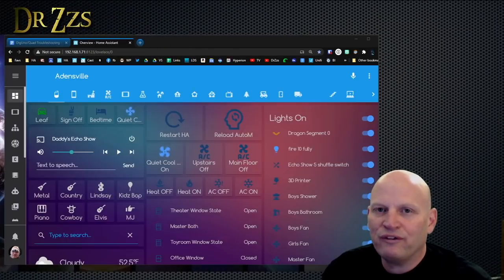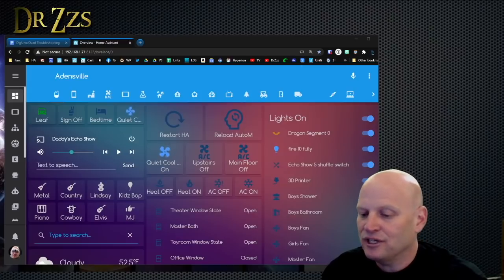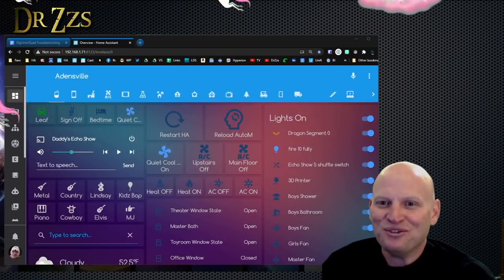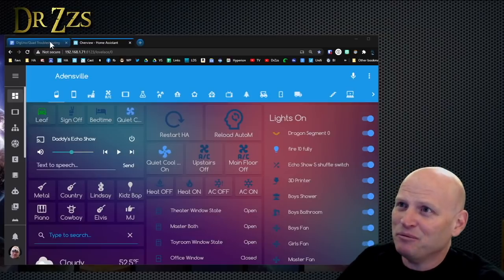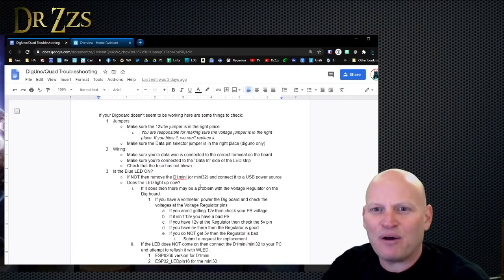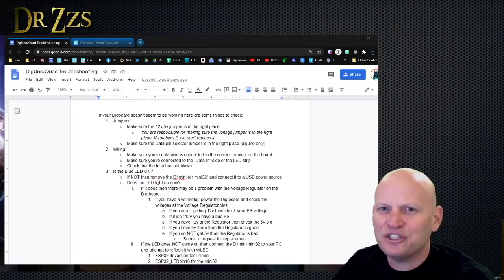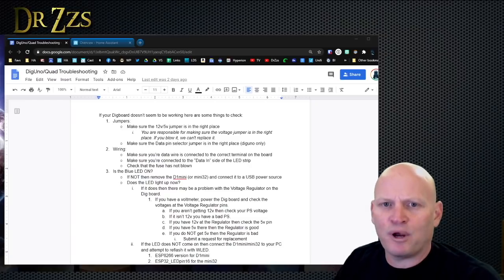We want to talk about what to do if you run into a problem with your dig board — your dig uno or dig quad — if you get it from me or Quindor and it's not doing what you think it should do. We talked about what are the most common things people have had issues with, and how to walk somebody through figuring out the problem in simple terms.